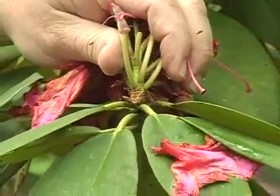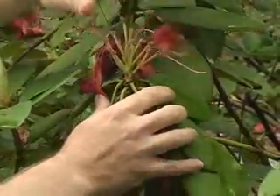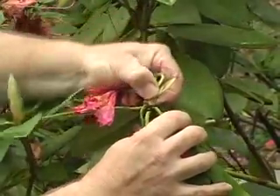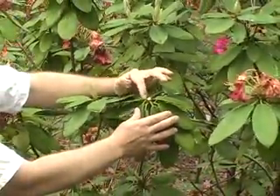By removing the flower structures, we're not going to have the plant direct any energy whatsoever into making seeds. It's a real simple pruning motion — you just grab it with your thumb and forefinger and twist it off. And there you have the spent flower, and there you have the nice vegetative buds, which are still left on.